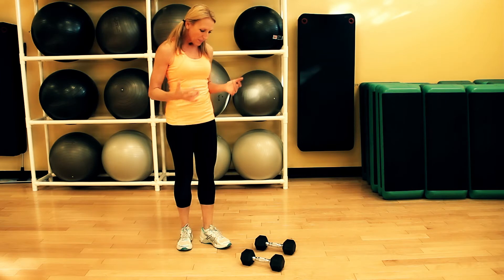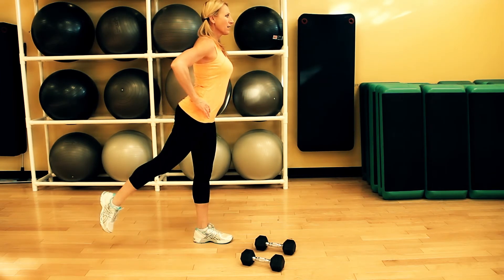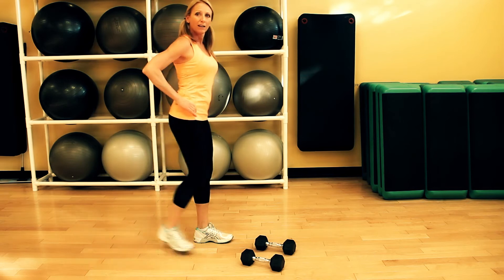So let's start without weights first to look at the form. We want to just take a step back, moving from the hips, so you'll feel your glutes engage. And from there, we'll just drop the knee down and come back in.